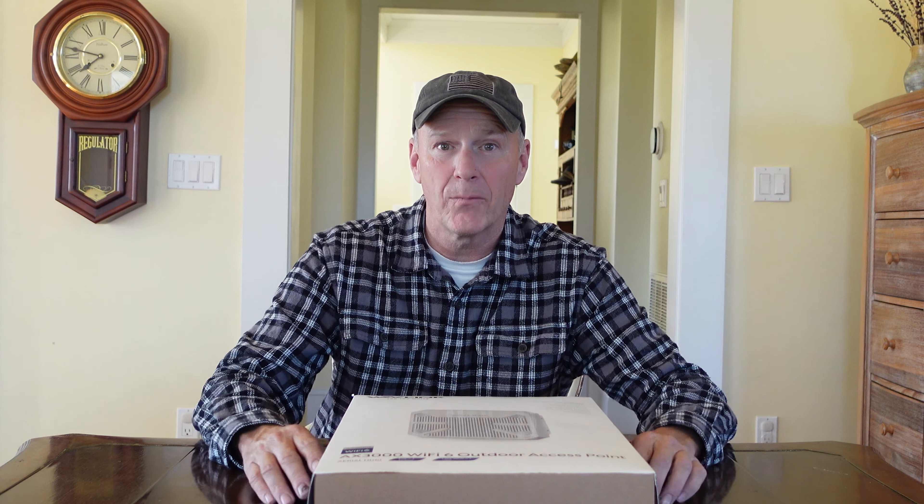However, today on the farm we're not making maple syrup or even anything maple related. We're going to be installing something really cool. It's a wireless access point by Wavelength right here. It's neat — it really is — and it's so simple to install.